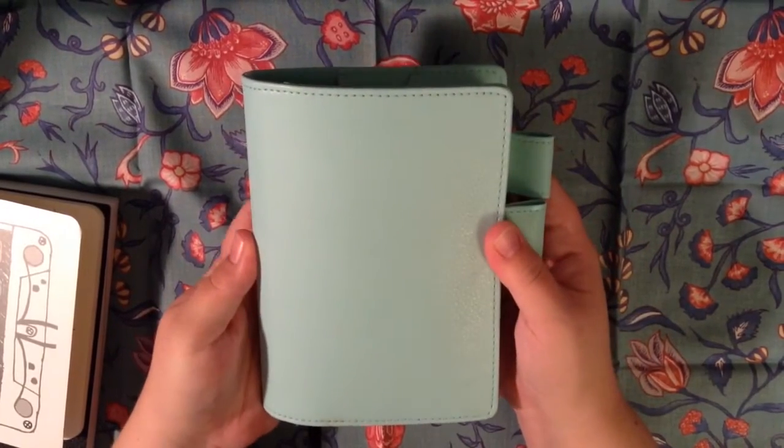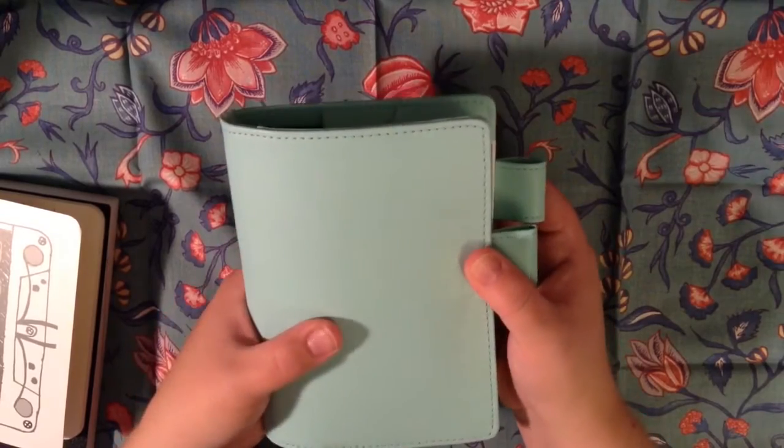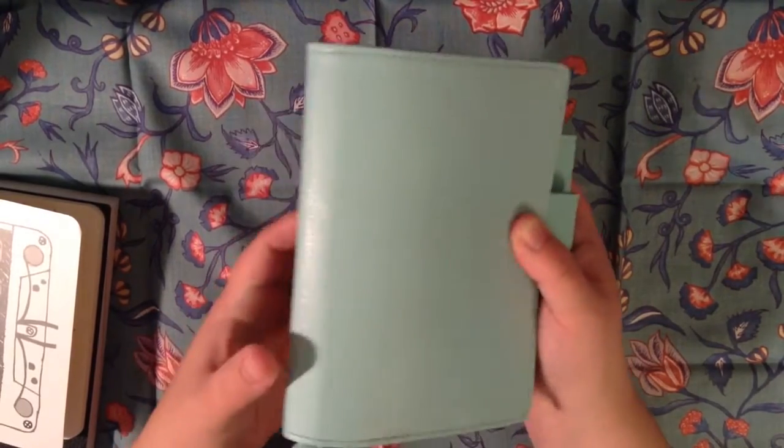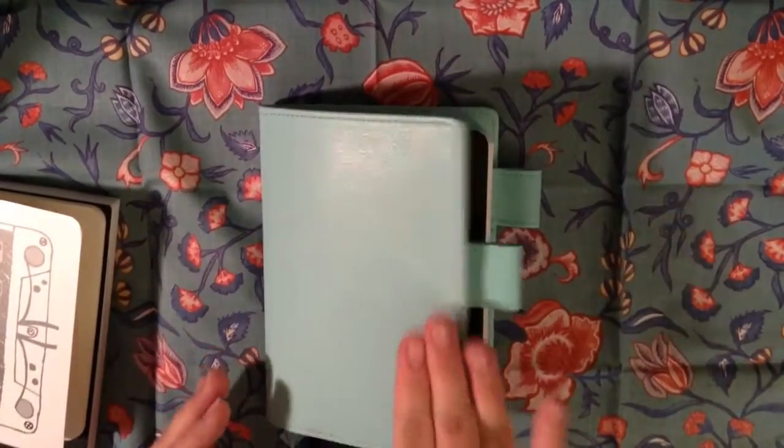I did order another A6 cover that should be coming soon, so I will show you that when it comes, and that one hopefully can handle a little more thickness so I don't have this issue.